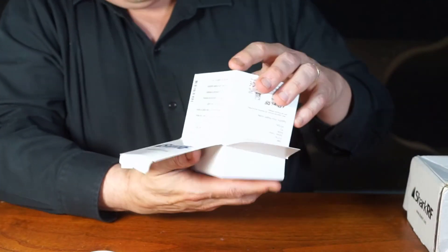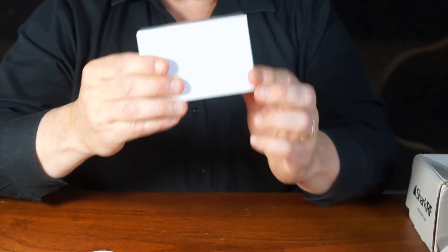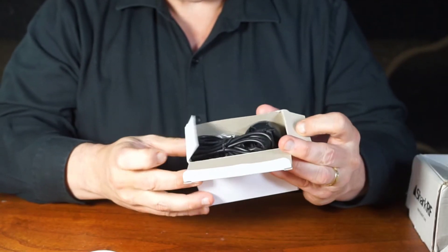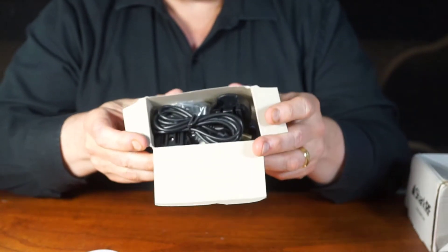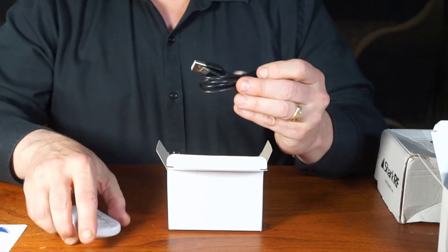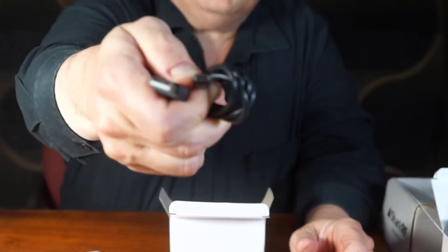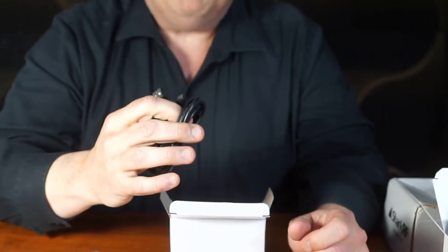Followed by the next box. Empty that out. Right here is the power supply and cable. So open it up. There we go. Someone was asking about this, and yes, you do need a separate power source. And here's our cable. It's that USB newer cable that it doesn't matter what direction you're in — it plugs in.